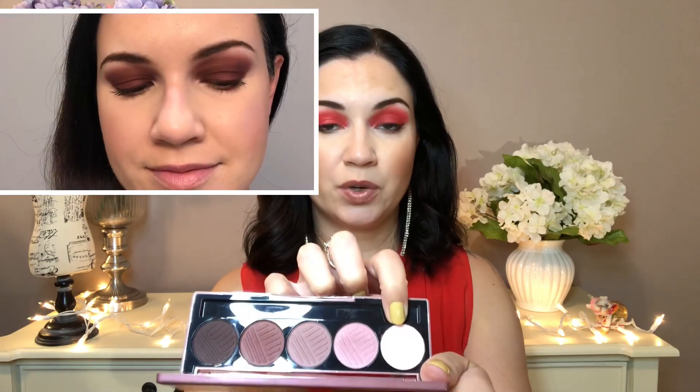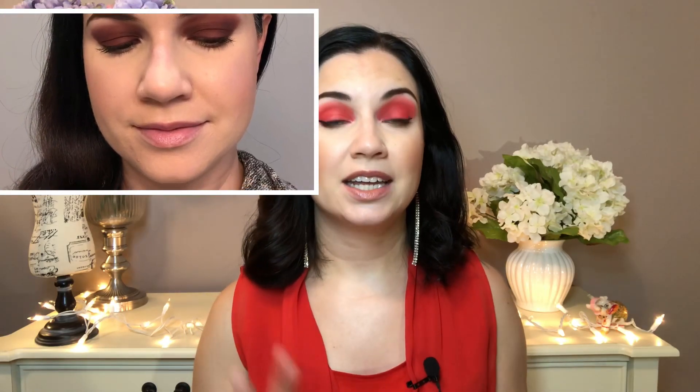The first look, I had this light pink on the lid, and then I had a light brown from the Natasha Denona Mini Nude palette in the crease. Really simple look, super basic, but I did really enjoy it.